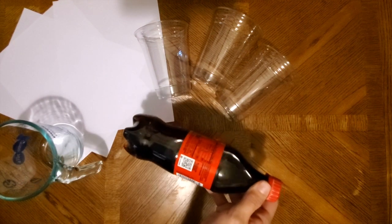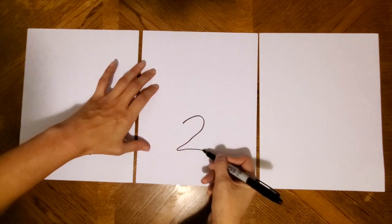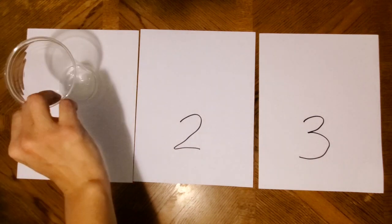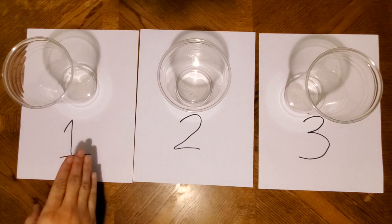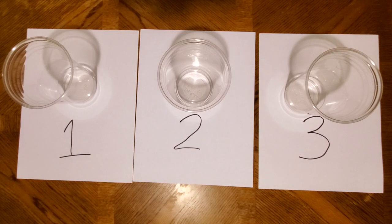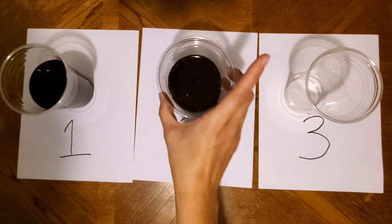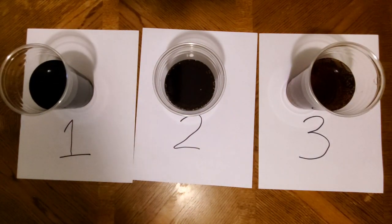You'll also need a liquid measuring cup, 24 ounces of a dark-colored soda, and 10 ounces of water. To get started, I'm going to write one, two, and three on different pieces of paper and put one cup on each page — this will help me keep track during the experiment. Next, fill up your glasses using the measuring cup according to the instructions on your worksheet. Each glass represents different levels of turbidity: high, medium, and low. Glass one should have 10 ounces of soda. Glass two should have six ounces of soda and four ounces of water. Glass three should have four ounces of soda and six ounces of water.